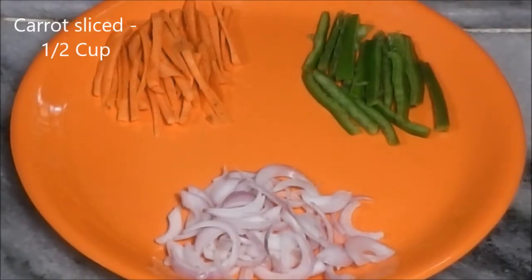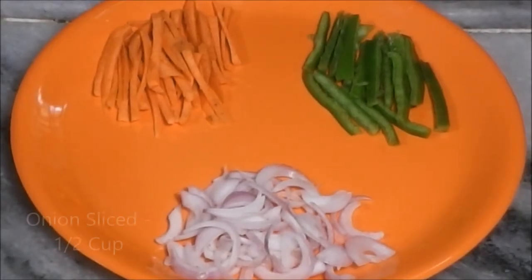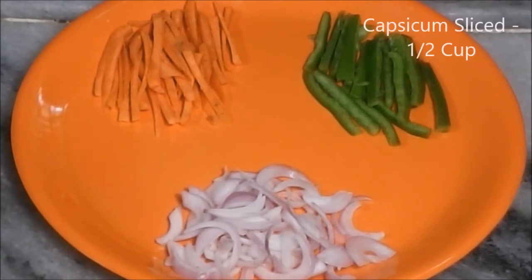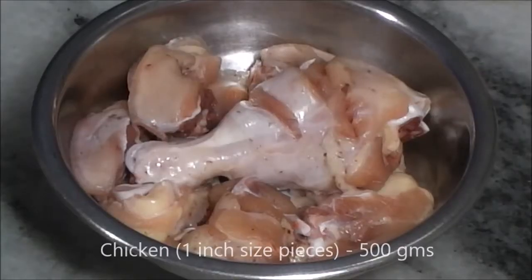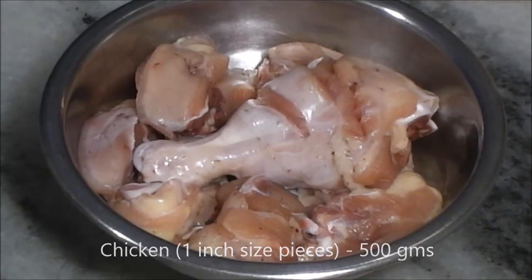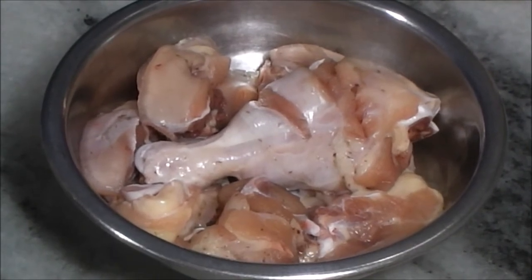Then we need half cup sliced carrot, half cup sliced onion, and half cup sliced capsicum. Then we need 500 grams of chicken — you can use boneless also — of medium sized pieces.